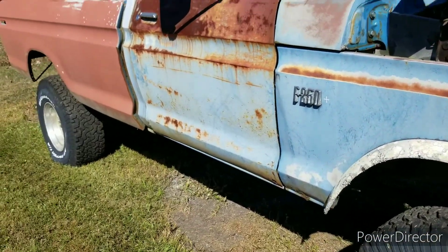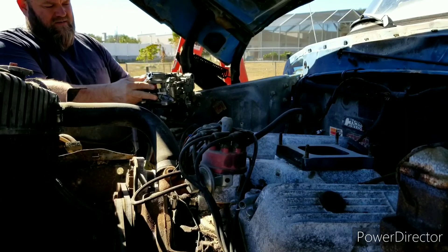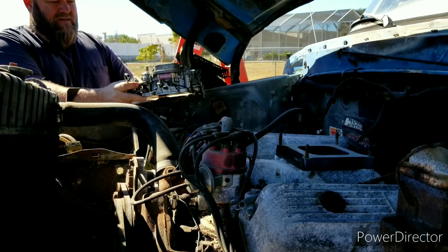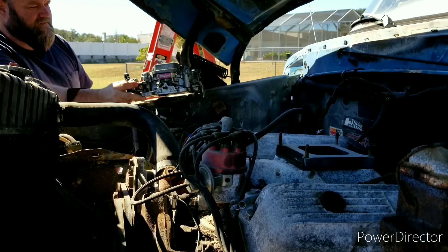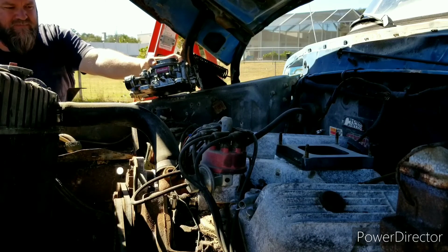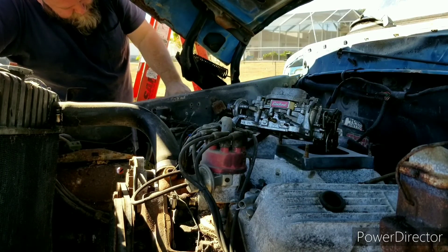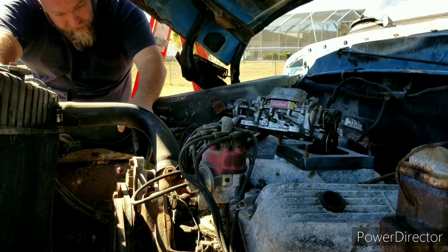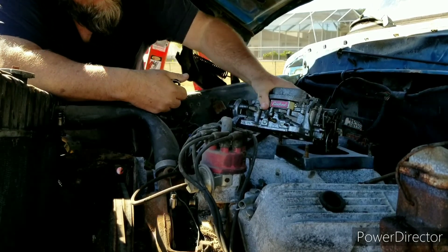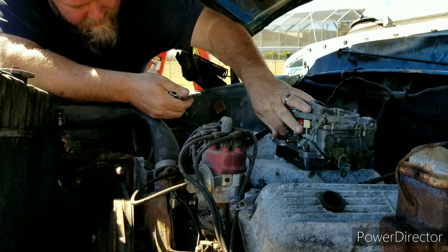Enough of the walkaround — let's see if we can make this thing run today. What we got here is an Edelbrock Performer 600 CFM — we're gonna slap one on here. See if we can make it turn over. I wanted to put something on it first before we turn it over, just in case anything's flying around I can kind of catch it before it falls in there. Almost have to crawl in here to reach it. Yeah, that radiator's shot — I can see it splitting right here. Oh well, that's what happens when you let them sit too long.